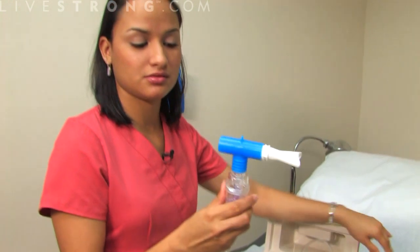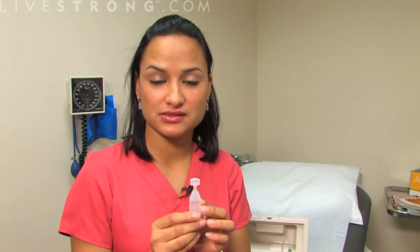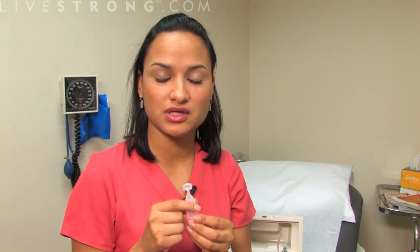Turn on your machine and breathe through it until all of the fluid is gone. Typically your medication could come in a pre-measured bottle like this. If not, make sure you consult your doctor — there could be another medication that you would have to dilute, so make sure you ask your doctor how to use that one properly.